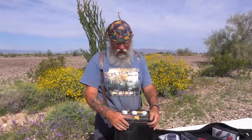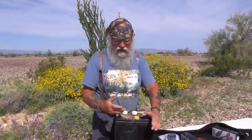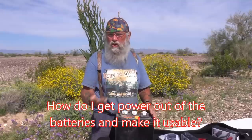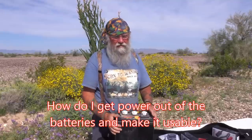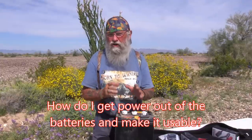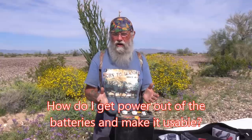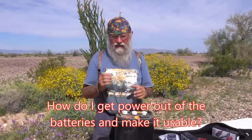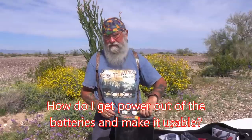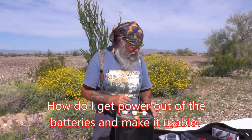Hi everyone, welcome back. We've been talking about batteries, which batteries to buy, how to buy them. Now the next question is: you've got these nice new batteries — how do you get power out of them and make it usable? I want to make this video super simple so that you don't have to do any wiring, just take a nut off, put a nut on, and call it good.